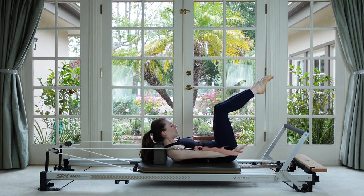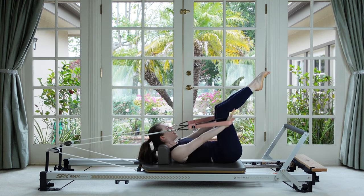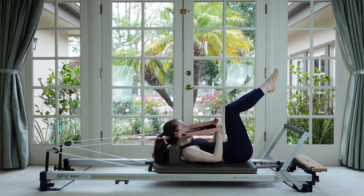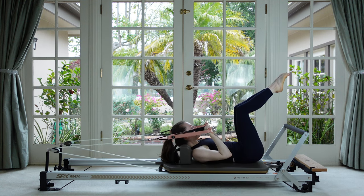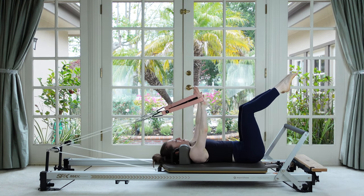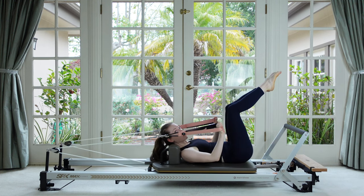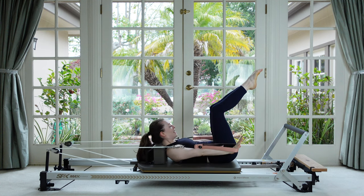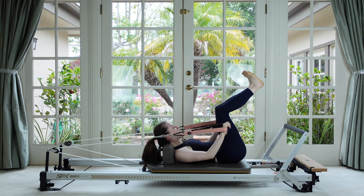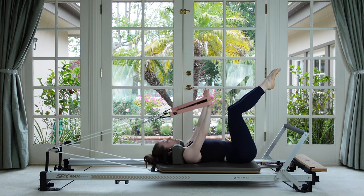This time curl up and stay. Hold here and do one tricep press — bend and stretch the elbows — and then lay down and reach up. Let's do that again, except this time do two tricep presses. Very good, then lay down and reach up. Now you've probably guessed it — we're going to do three, and with every rep we add one extra tricep press. We're going all the way until we get to six tricep presses.